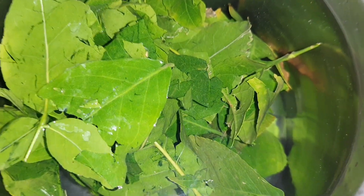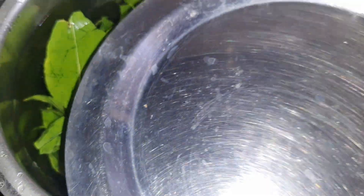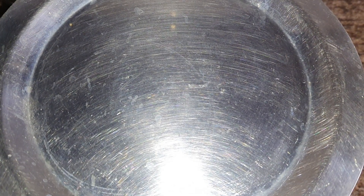You will soak it in the fridge overnight. It doesn't have to be two to three hours, but overnight there are a lot of benefits. So, let's soak the leaves and nutrients in the water.